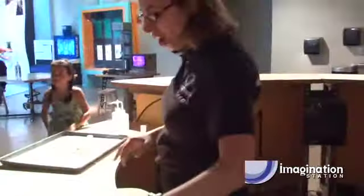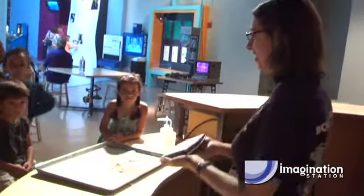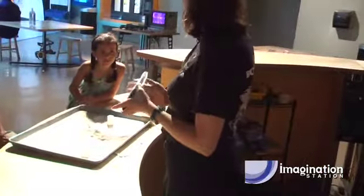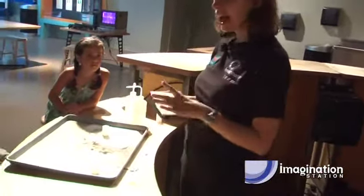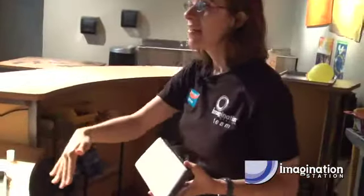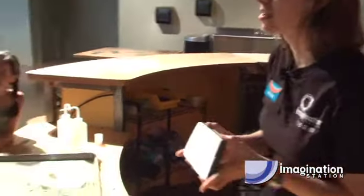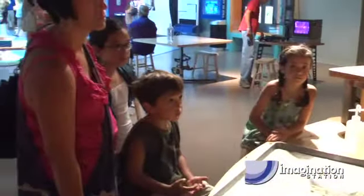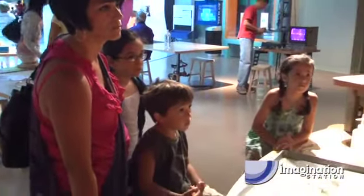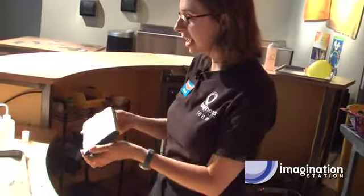The outside of the space shuttle is coated in tiles just like this one. The space shuttle has to get really, really hot — when it comes back into the atmosphere, it heats up to 3,000 degrees Fahrenheit and goes really fast, up to 17,000 miles per hour. So there has to be extra special protection on the outside of the space shuttle, and that's what these are. These are made out of ceramic and silica.